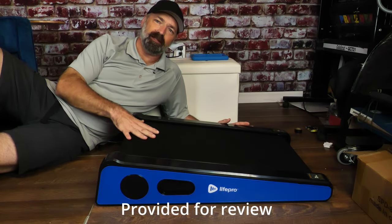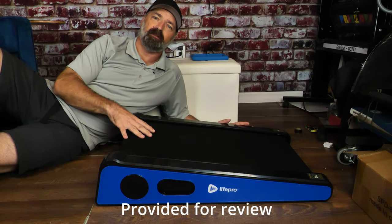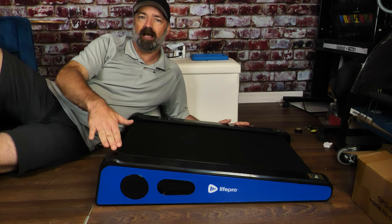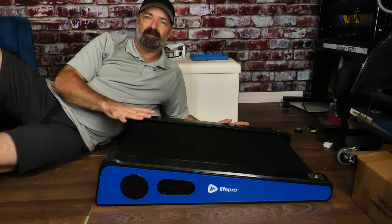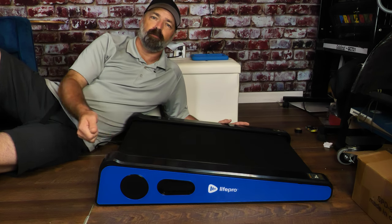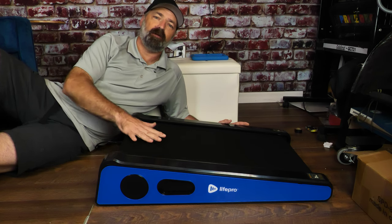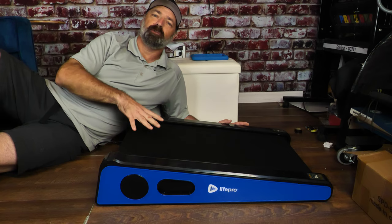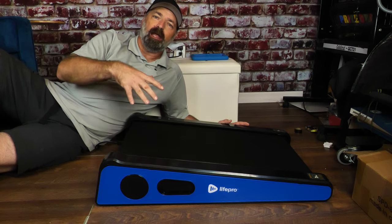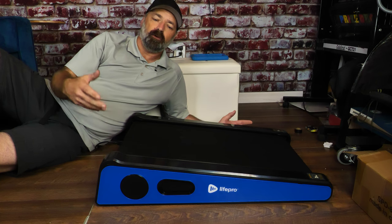Today we're going to be checking out this LifePo under-desk treadmill — or under-bed, if your bed is at least this high, which most beds are. This is a mini treadmill that's easy to store. You can put it under beds or under your desk. If you have one of those lift desks, you can keep it stored under there, lift your desk up, pull this out, and get some walking in while you're working.